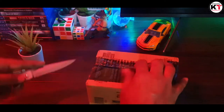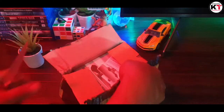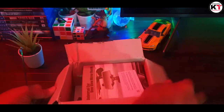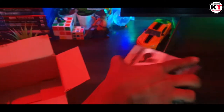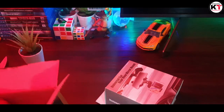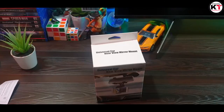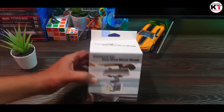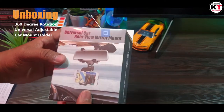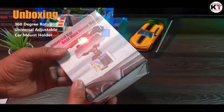Let's unbox it, friends. If you can see, friends, I have bought a Swift Desire car, and I have a detailed review on my channel.